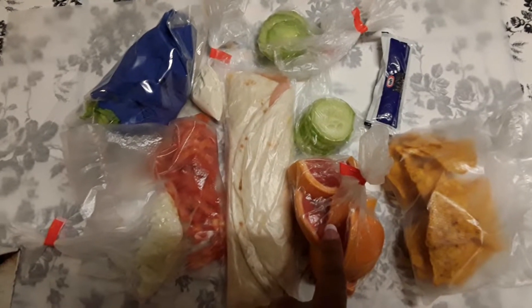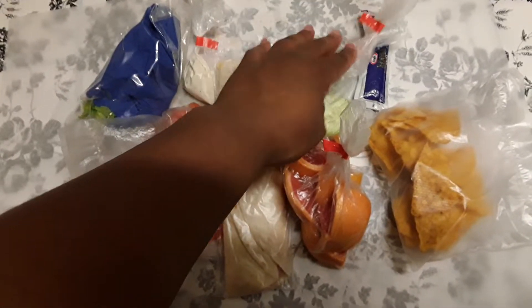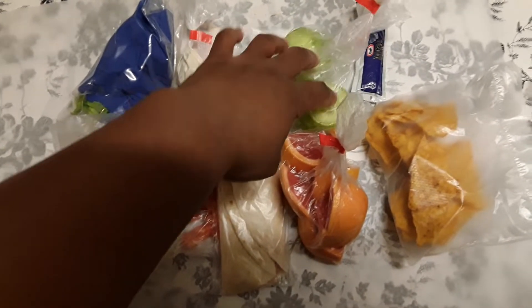The fruit is this one right here — actually half of a grapefruit. You can use one-fourth of a grapefruit, whatever you want. For the vegetable, because this is for one of the adults, I've got around eight baby cucumbers here. You can eat them by themselves.